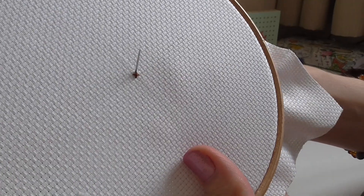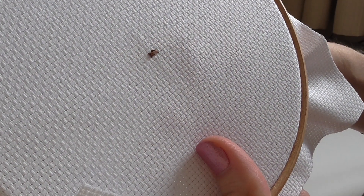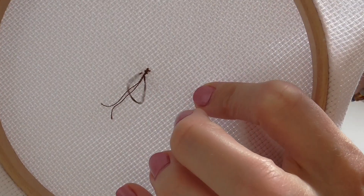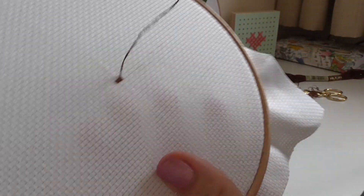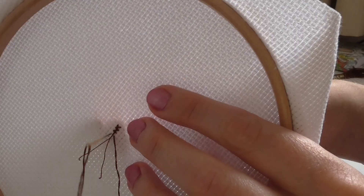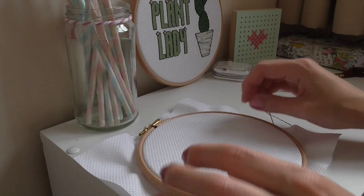Then you're starting your next stitch — coming down diagonally and then going straight up to the top again, to the next hole. Again, make sure you're catching that thread at the back. Just carry on like that for as many stitches as the pattern is telling you to, catching it at the back as you go. And that is how you start your cross stitching.